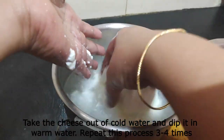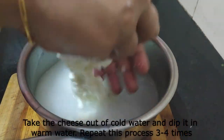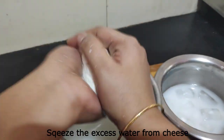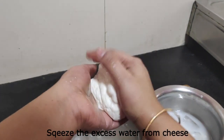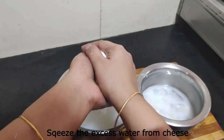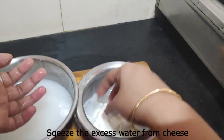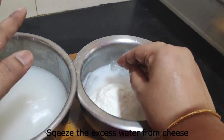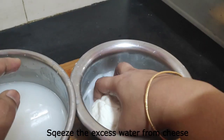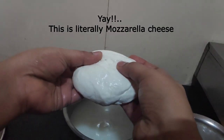Pour the cheese in for 1 minute. I put the cheese in the lukewarm water. This process is done 4 times — that's why we put the cheese to string and stretch. Squeeze and remove the extra water. The heat and cold water are both very important. Let's add the mozzarella cheese.